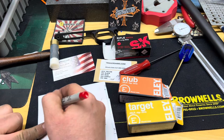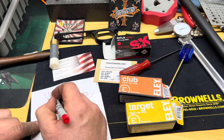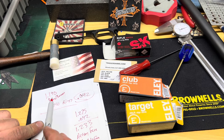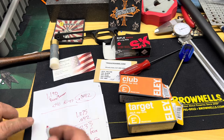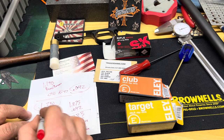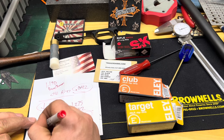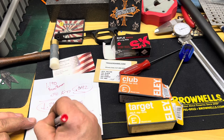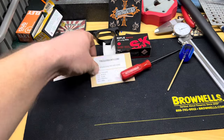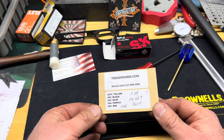You're going to take the 40-thousandths rim and add it to your barrel tenon length, because that 40 thousandths of rim is what's sticking out of the barrel to give the overall length. So that comes in at 1.230, and the bolt face is at 1.233 - that gives you a headspace of 3 thousandths. Looking at the shim kit from triggershims.com, the blue shim is 3 thousandths, so that's what we're going to install.